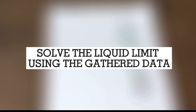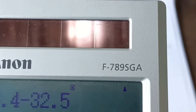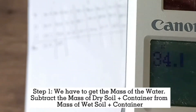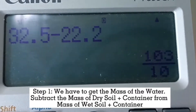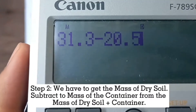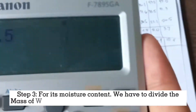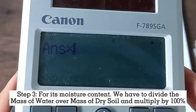Now we have to solve the liquid limit using the gathered data. We have already gathered the value of the masses of 4 tests with 3 samples each. First, we have to get the mass of the water by subtracting the mass of dry soil plus container from the mass of wet soil plus container. Second, we get the mass of dry soil by subtracting the mass of the container from the mass of dry soil plus container. For moisture content, divide the mass of water over the mass of dry soil and multiply by 100%.